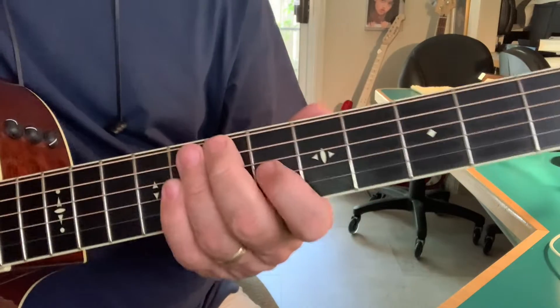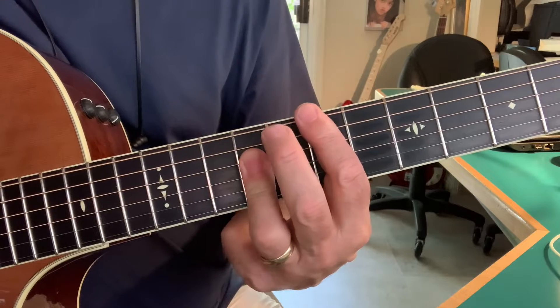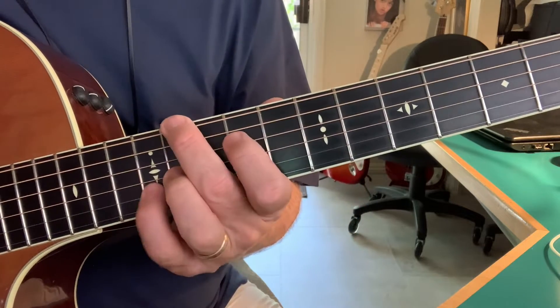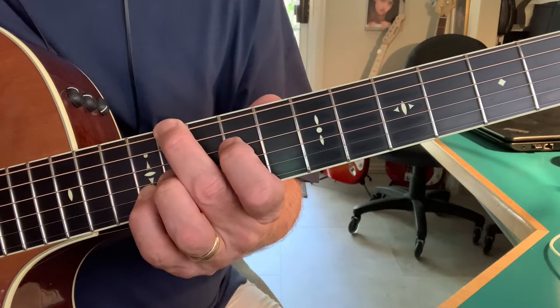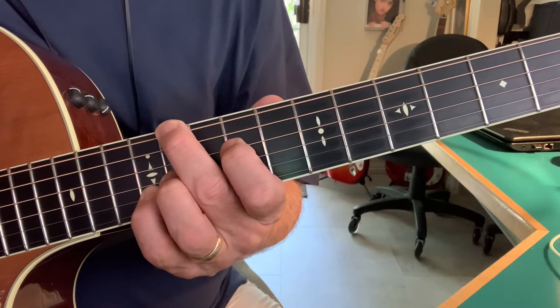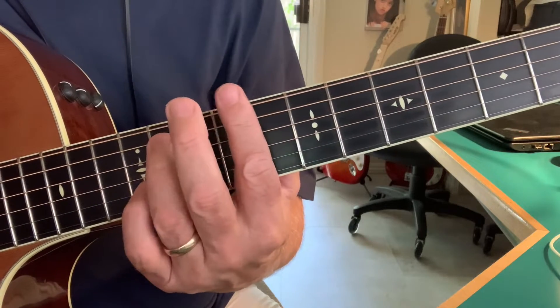This is a little Tomo Fujita riff in the key of E. This is actually a B chord — we call it B over D sharp — and then C sharp minor.